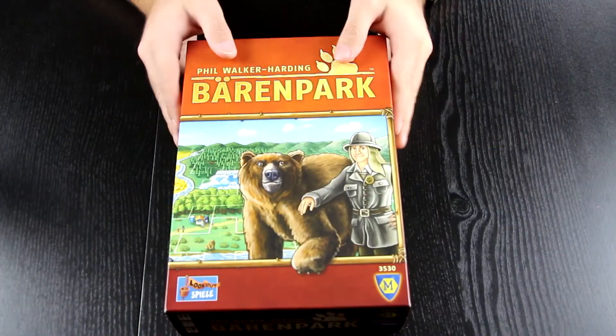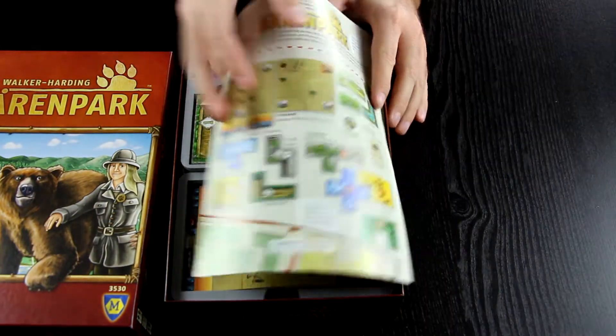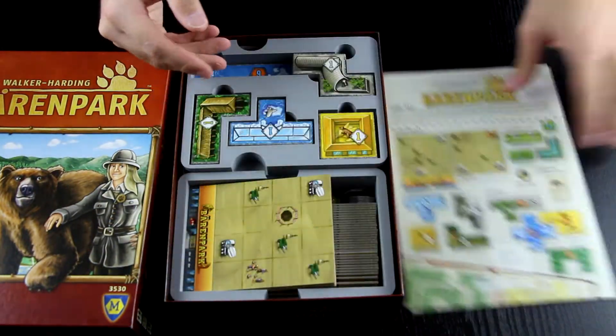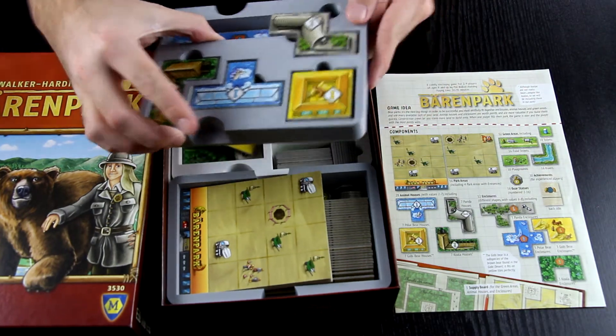So here we have the insert on the table. Let's take the lid off and see what's inside. Right on the top you can see the rule books — they're neatly laid out. This insert comes in three different trays, two of them stacked on top of each other.